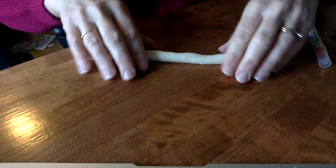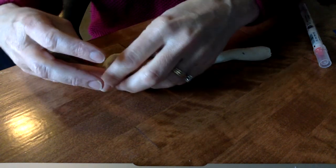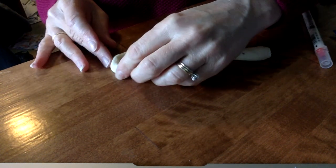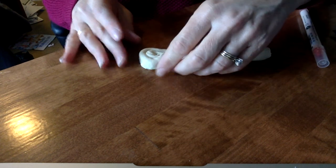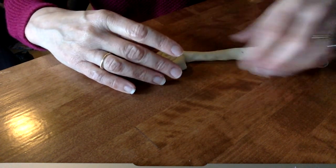This one's kind of sticking to my table right now, but you can roll that, and then you can use it to shape and maybe do a spiral shape. You could turn that into maybe a little snail that you wanted to make, or some people think it looks like a cinnamon roll.